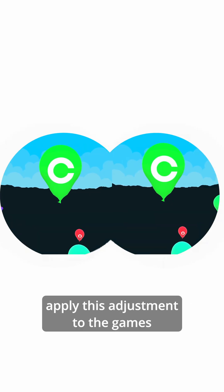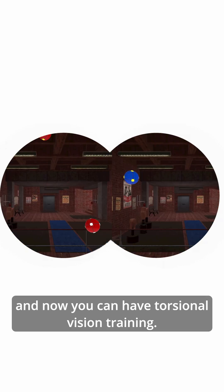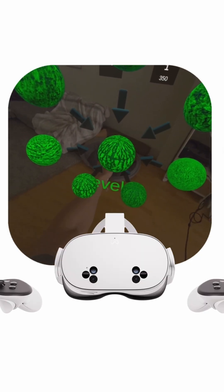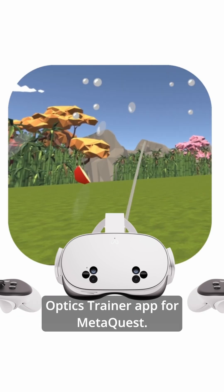What's cool is that we can apply this adjustment to the games we offer on Optics Trainer, and now you can have torsional vision training. If you think this will help you, you can try it out on the Optics Trainer app for MetaQuest.